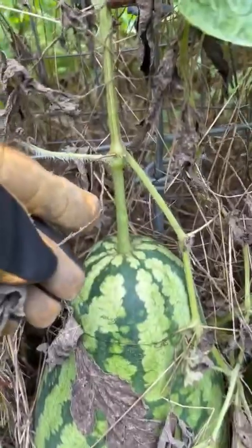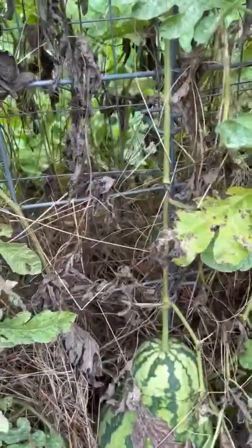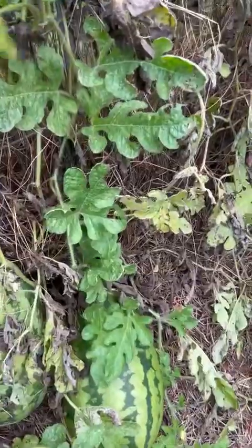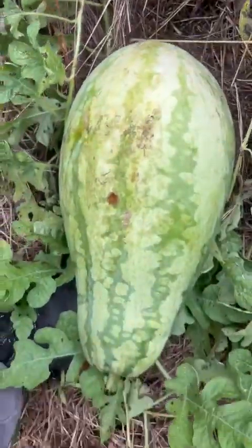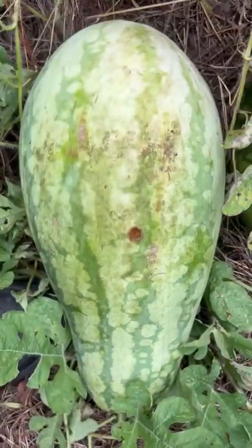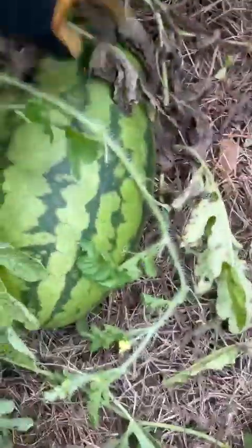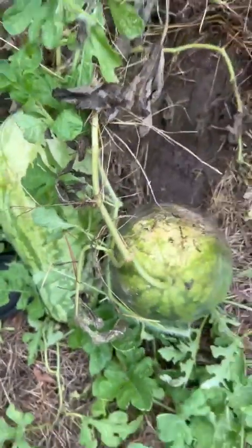Them tendrils are gone right there — them tendrils are gone. Let's see if we can do something good with this fella right here. Got a little hole right there but that ain't too bad, I can take care of that. Let's check that one out — pull it up, that one's full of dirt. Stuff was trying to get in it, but the tendrils are gone, so both of them going in the house.